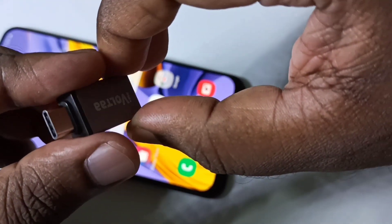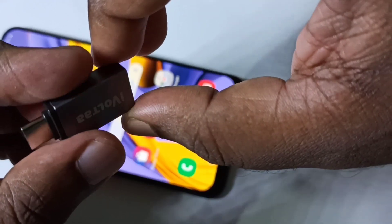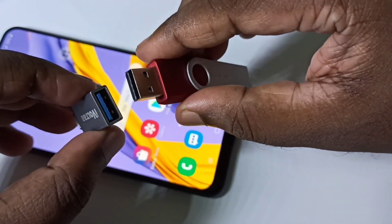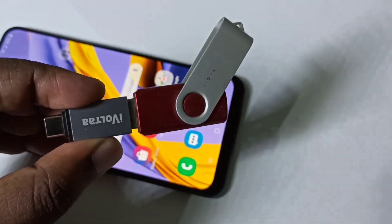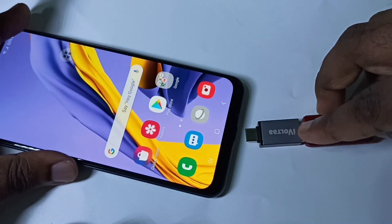Hi friends, this is a Type-C to USB adapter. We need this type of adapter to connect a pen drive to a mobile phone. We can connect the pen drive to this adapter like this, then connect the adapter to the mobile phone.